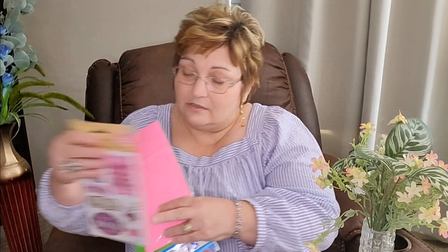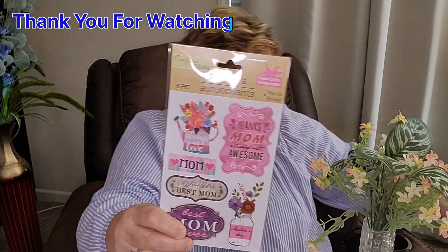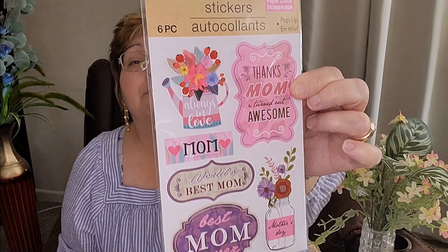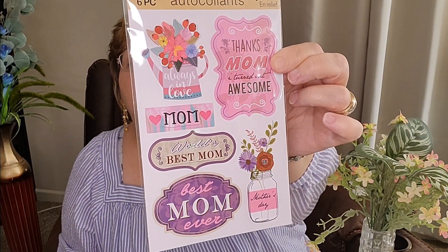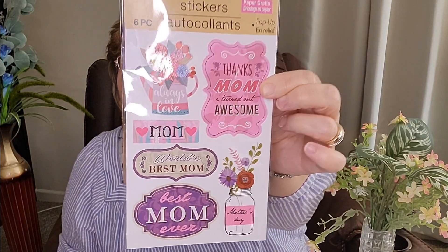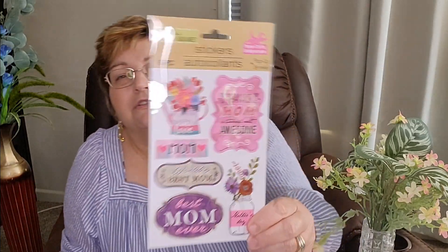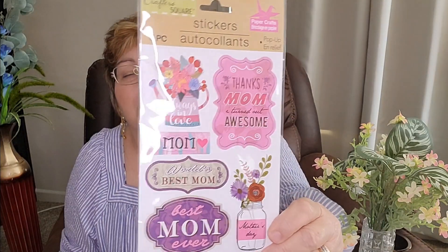I got these stickers for her birthday cards. These stickers are actually for Mother's Day, but some of them I can use and I thought they were really pretty. It says 'Best Mom,' 'Best Mom Ever,' 'Mom.' Now, I don't like this one — it says 'Thanks, Mom. I turned out awesome.' I mean, that's not putting the attention on her; that's putting the attention on me. I just thought that was sort of tacky, so I'm probably just going to not use that one at all. But these will be pretty on the envelope of her birthday cards.